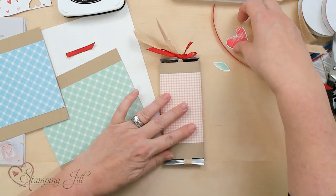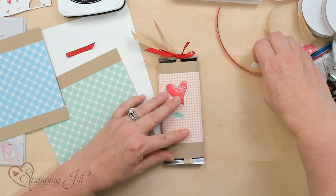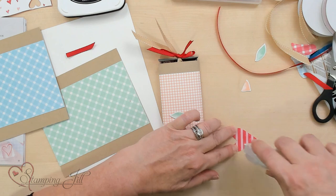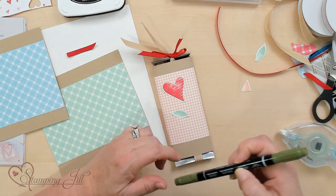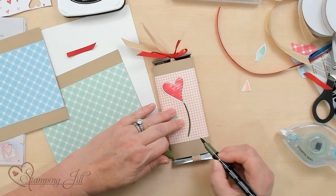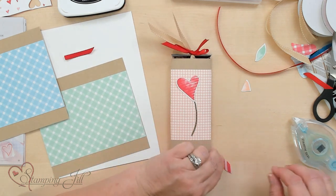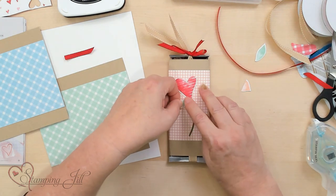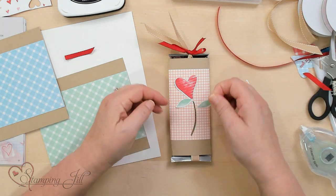Now we're going to take the part of the stamp and punched art that we did, and you can either pop this up or just put it right on down. You can use dimensionals, and I kind of want to make this a flower, so take the brush tip of your marker and just make a flower stem. It doesn't have to be perfect — you're just creating the look of a flower with greenery on both sides.